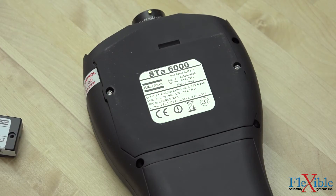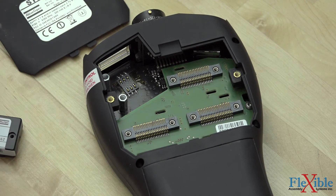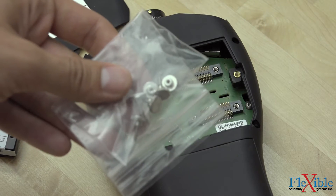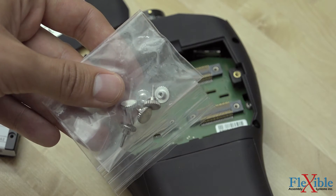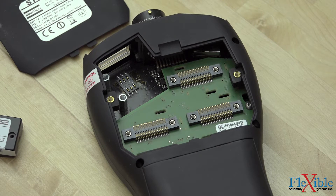Once finished, pull up the cover and place it to the side. You will notice that your RBU came with both screws and nuts. If you are working with an STA analyzer, your unit will have screw posts already installed, and you will only need to use the nuts to secure the RBU in place.